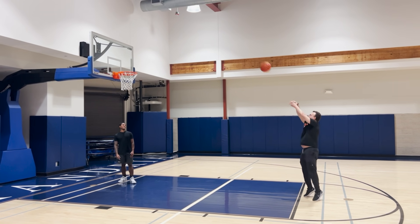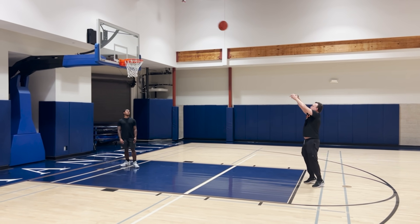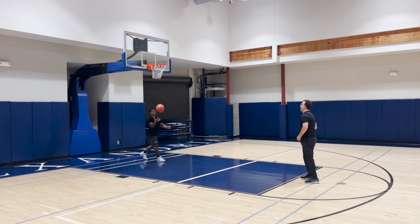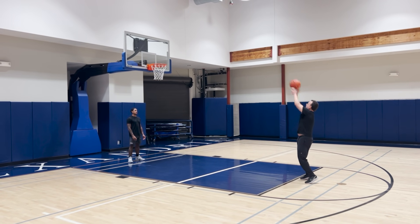Banked-in free throws for the normal person aren't a good idea. I got on the court to try it out and I gotta say, it was really hard to generate enough power to get it to the backboard without jumping. I was a great free throw shooter back in the day, but I'm old and inflexible now. But once I got warmed up, it did feel like I could get consistent with them.